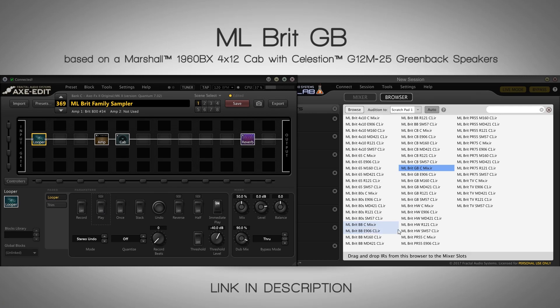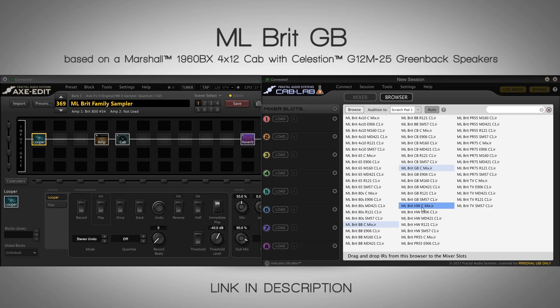That almost sounded like 'Night Train' to me. It's interesting because with the other IRs I thought it didn't sound like Slash at all — it sounded more like a modern riff. But with that Greenback it definitely got that Slash vibe going on.